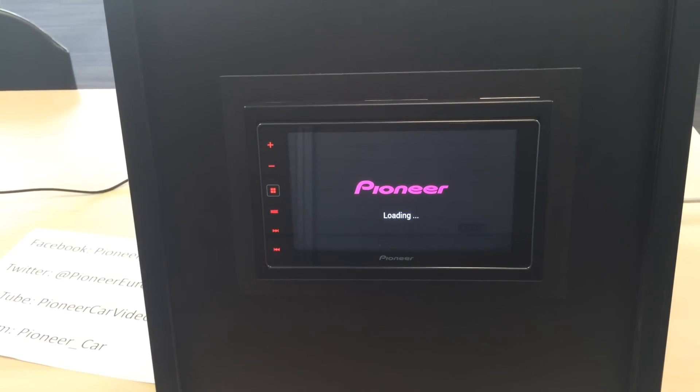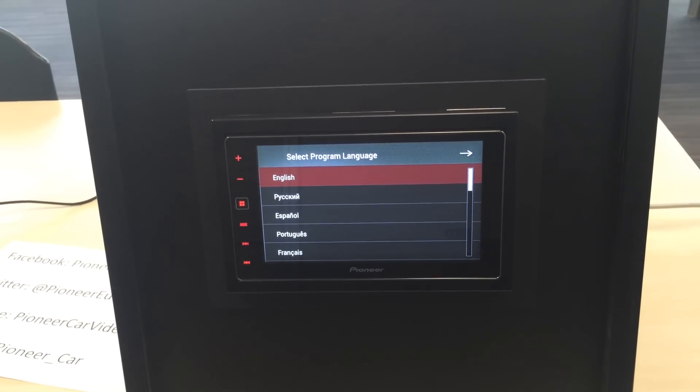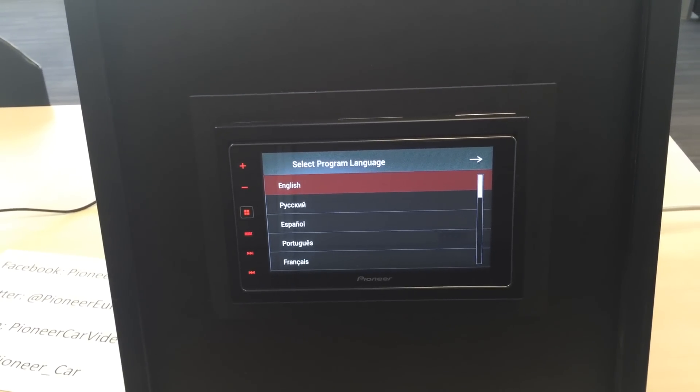Hi everyone, Grish from Pioneer Europe again. This is the second of our videos on our new YouTube channel. We're simply going to show you how to set up and use CarPlay on the SPH-DA120.